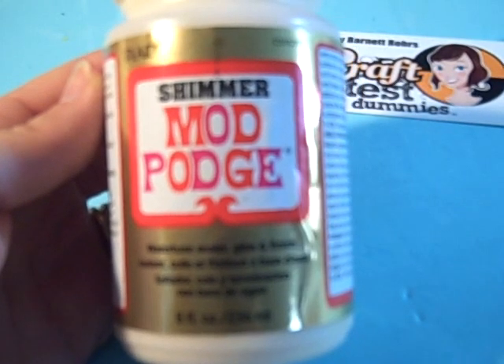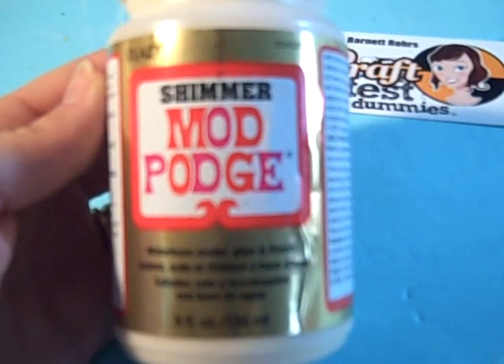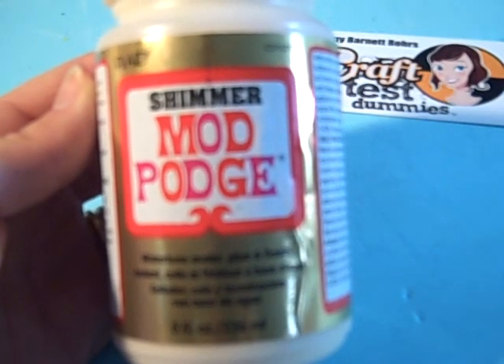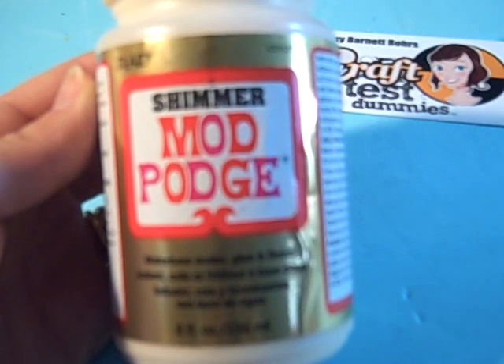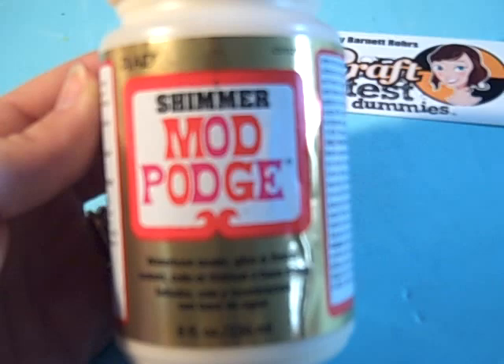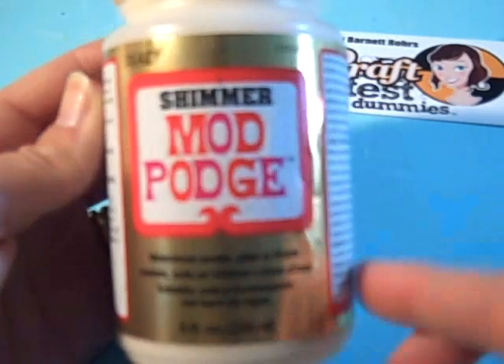Hi, this is Jenny from CraftTestDubbies.com, and I'm going to give you a quick video review of Mod Podge Shimmer. Now you might have heard of regular Mod Podge, and you might be familiar with the fact that it's available in matte, glossy, and satin. But did you know it comes in shimmer?